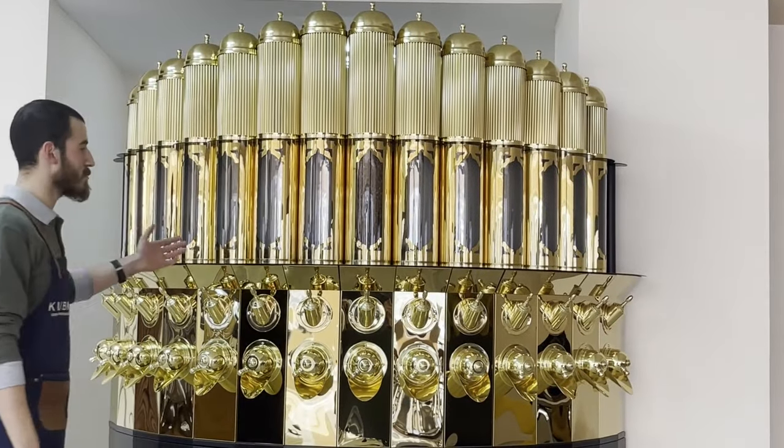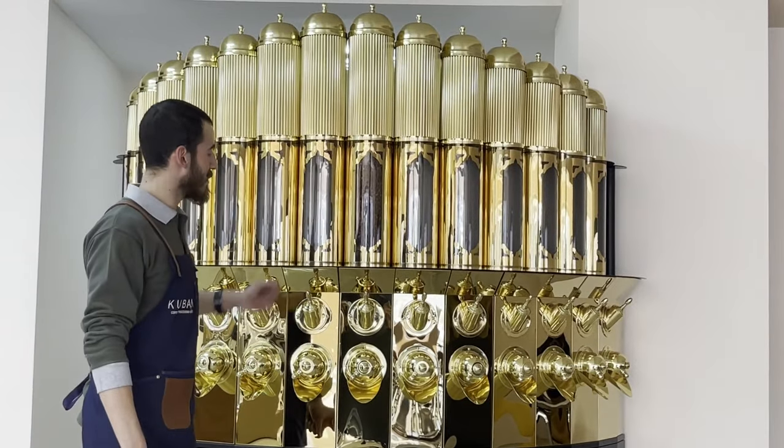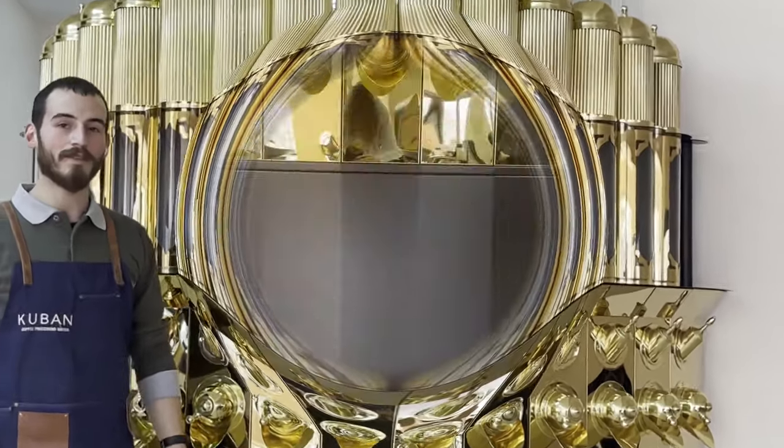Kuban Crown consists of 14 self-contained coffee silos in total. Each silo consists of a combination of rectangular and cylindrical chambers.